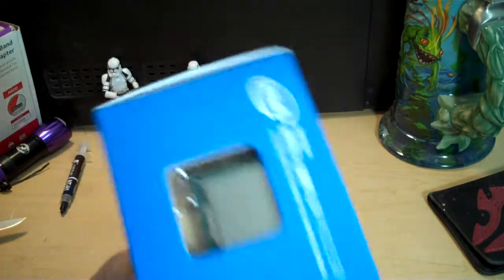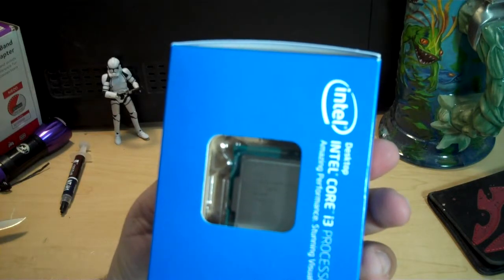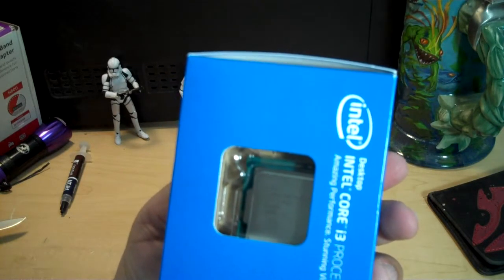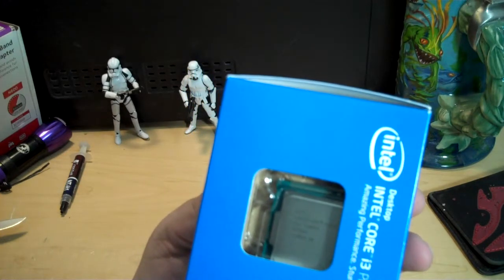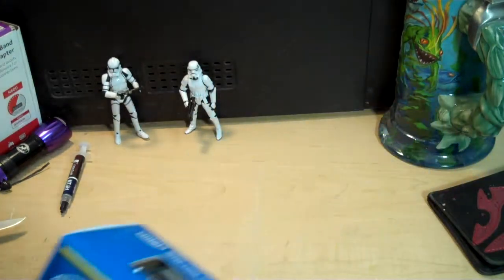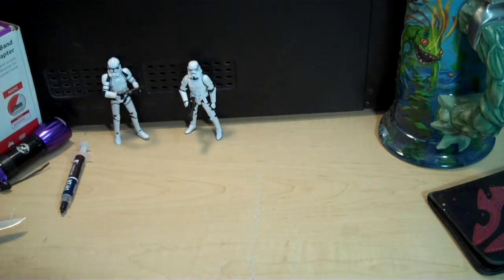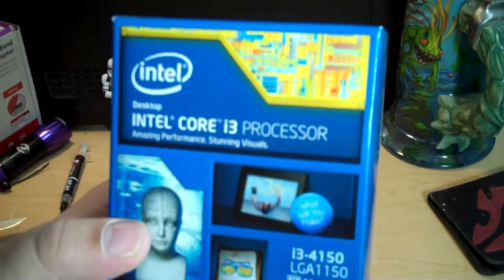Nothing too remarkable. It's basically being packaged the same way that we've seen Intel processors for a while. At the top you can see the CPU itself with its various bits of information indicating where it comes from and what type it is. This one originates in Vietnam. I guess I wasn't aware that Intel had a fab there — fab is short for Semiconductor Fabrication Facility, if you hadn't heard of that before. The fabs are known more by their numbers than their names.